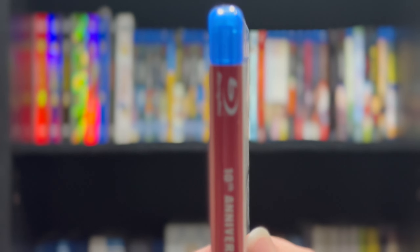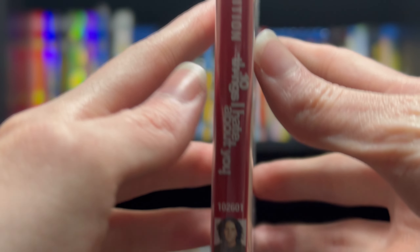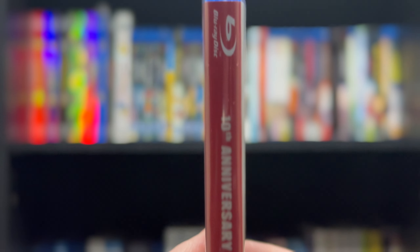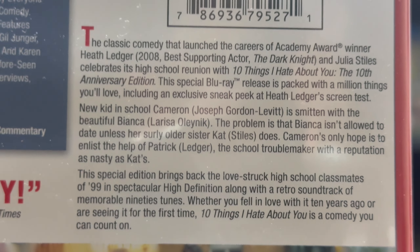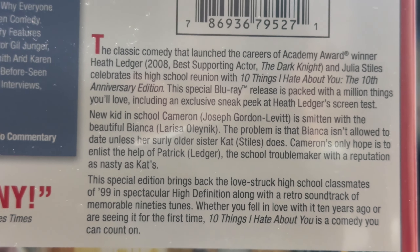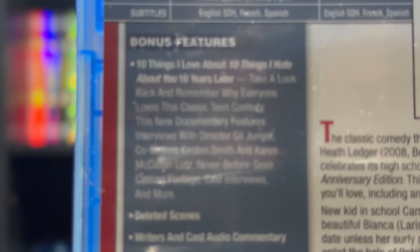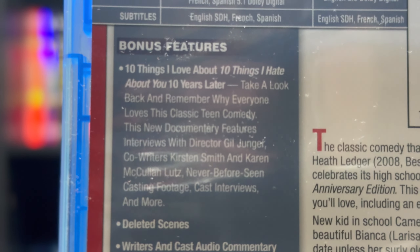Here we have the spine. And the back, featuring the premise of the film and the bonus features.